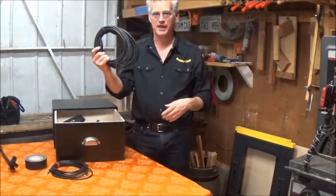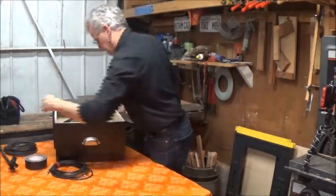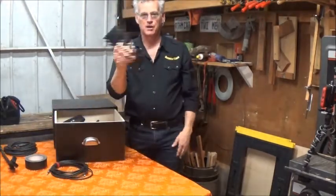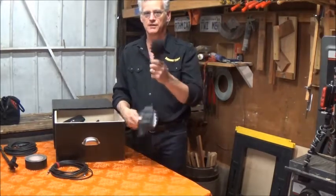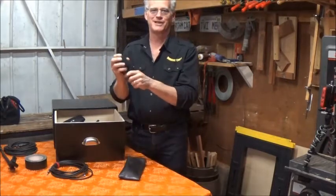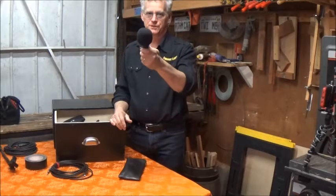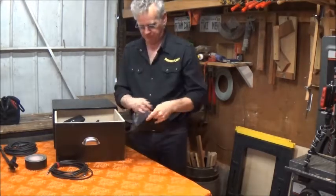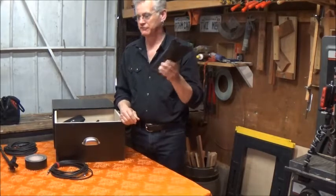A microphone cable with a Velcro tie. And a microphone in a case — not just banging around by itself. It's got a windscreen on it, what I call a clown nose. Even if you aren't on a gig where you sing, somebody usually forgets a microphone.